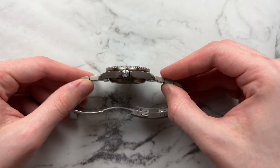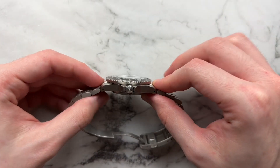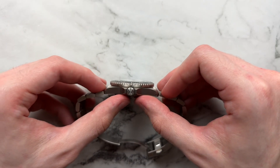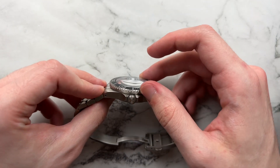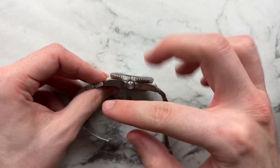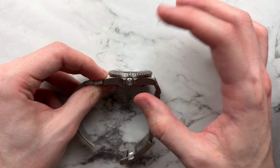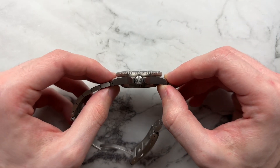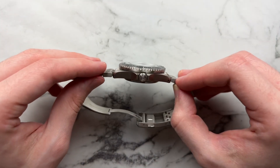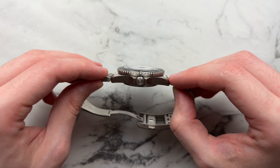Before moving on to how the watch wears — this is a thicker watch at a little over 14 millimeters, but it doesn't wear thickly at all. The mid-case is fairly thin, with a beefy case back and a thin bezel on top. The case back sits into the wrist, so the height differential really goes away and you effectively get closer to an 11-millimeter wearing experience. It never feels too big, too top-heavy, or too tall on the wrist.